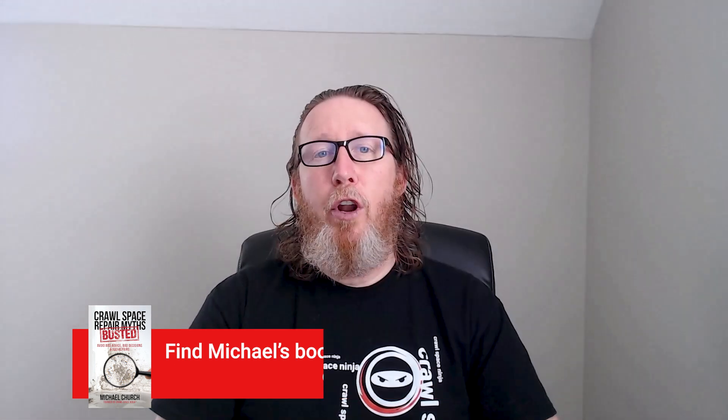If you're new to Crawl Space Ninja, we talk about foundation repair, waterproofing, encapsulation, things like that. Make sure you check out our Crawl Space Repair Myths Busted book on Amazon — it's a great purchase for the DIYer or homeowner looking to fix their crawl space. We've been getting some great feedback on reviews, and if you need one-on-one help, we've made it available to do a consultation with me. I'll put a link to both of those down below.